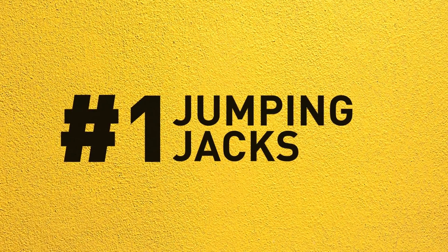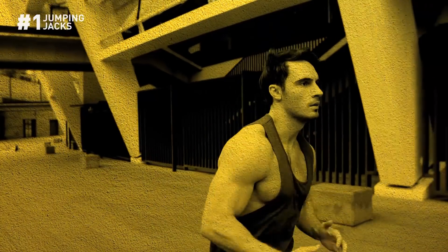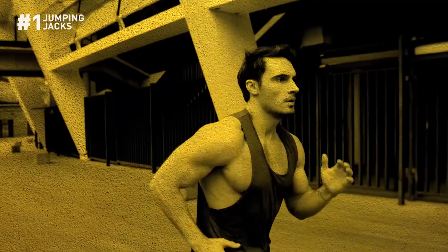Number 1: Jumping jacks. Here's one perfect warm-up and cardio exercise to get your blood pumping before strength training.